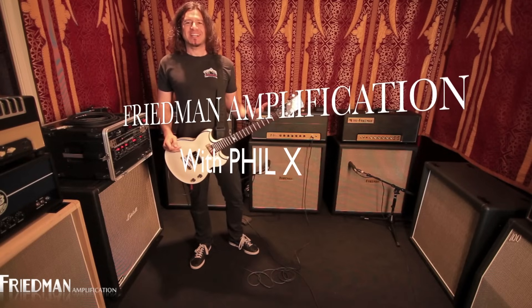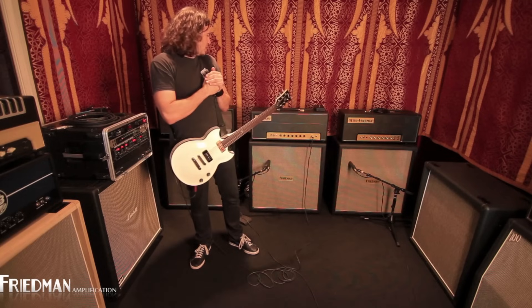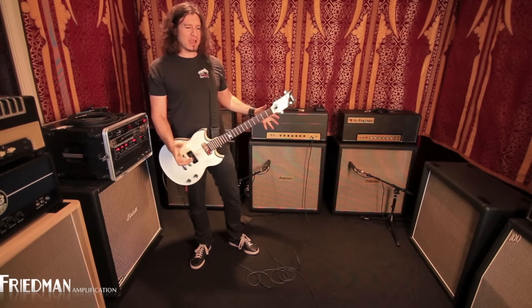Oh, hey man, what's up? It's Phil X! Yeah! And I'm here at Tone Merchants, and we're plugged into the Friedman Brown Eye, which is a kick-ass, high-powered amp.